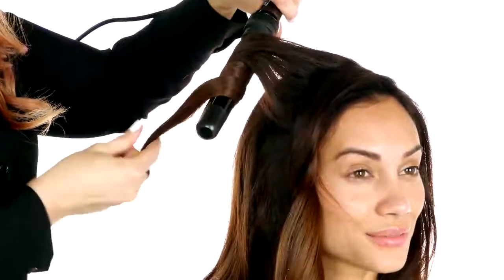You'll alternate sections towards your face and away. Give each section a slight tug for a natural effect. Now we'll take down the top section. To keep the look very natural, try not to use perfect partings. Comb through each section with your fingers to avoid any tangles.